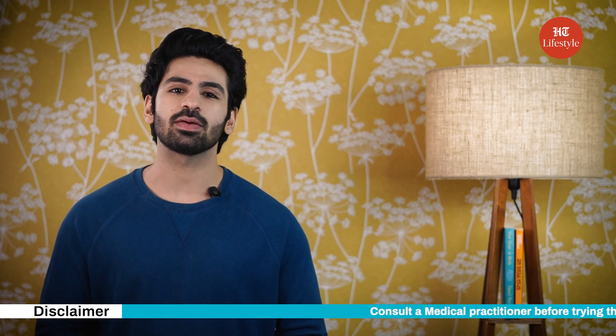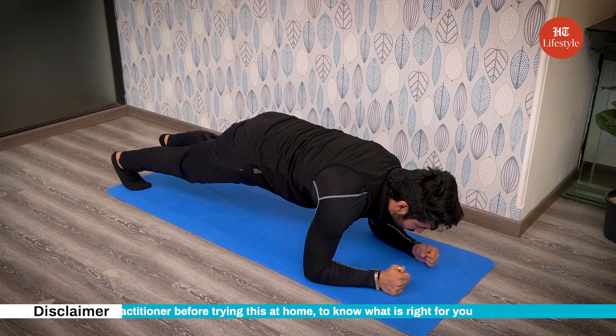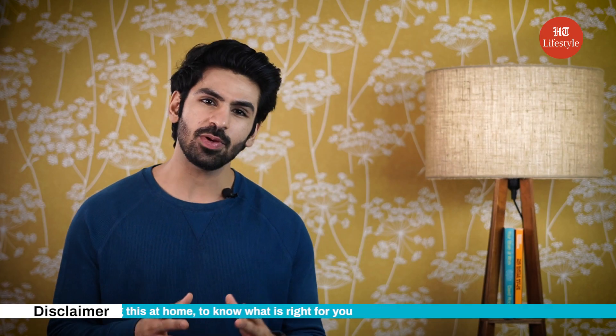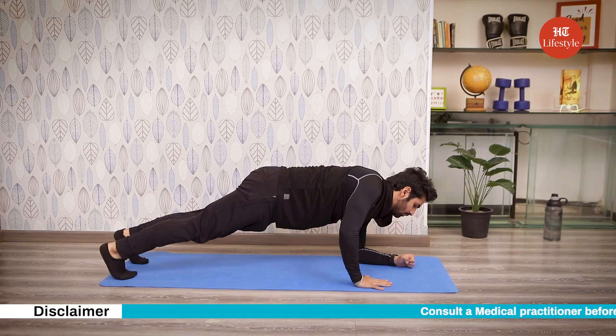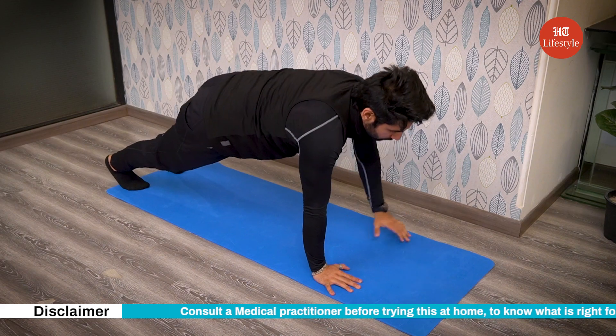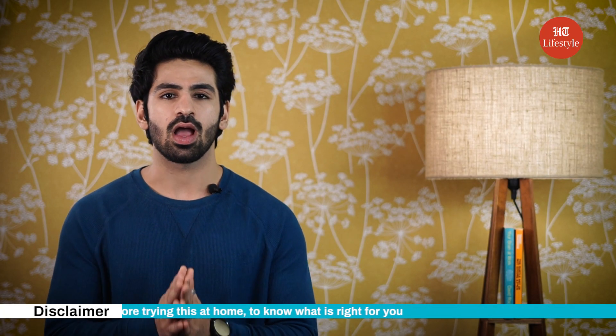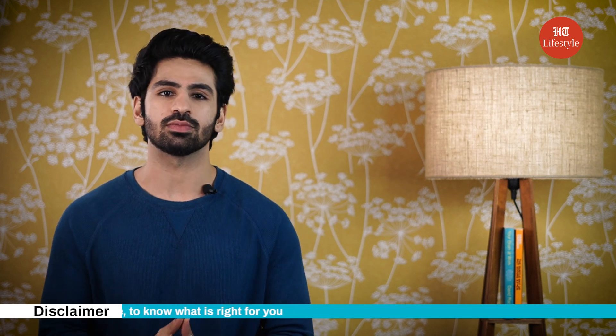Coming on to the first exercise: plank up. How to do it? Start in a plank position on your elbows, forming a straight line from heels to shoulders. Keeping your core tight, place the palm of one hand on the floor and push up, following with the other arm until you're in a push-up position. Lower yourself back to the elbow plank position, one arm at a time. Up with both arms and down with both arms is one rep.